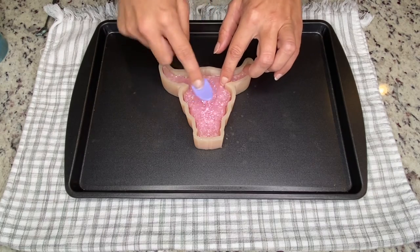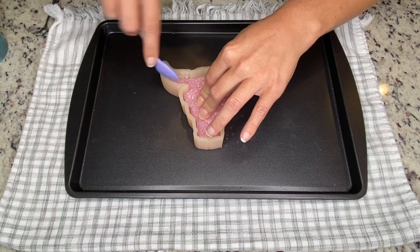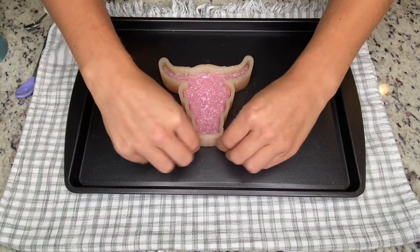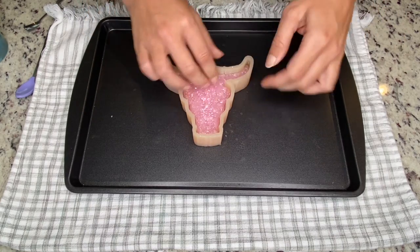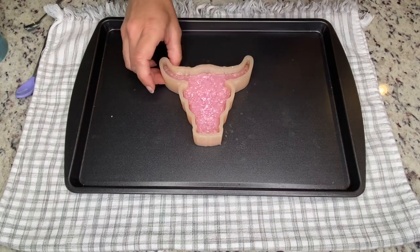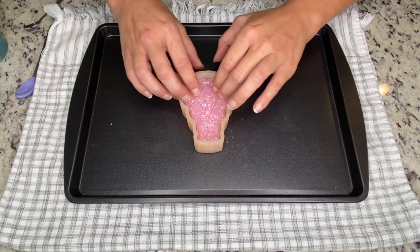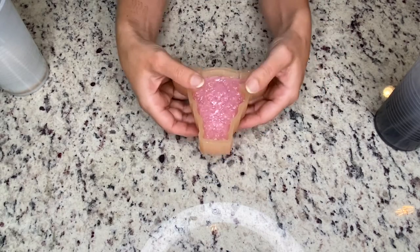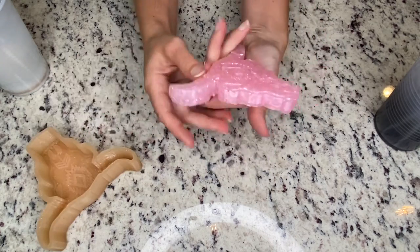Smush it down, applying a generous amount of pressure to make sure that everything is touching really well and laying flat. Give the sides of the mold a quick squeeze — do it very quickly because it is very hot — making sure that there's no lip between the faces. Let that completely cool. Now that this is completely cooled, it can be taken out of the mold and it is ready to decorate.